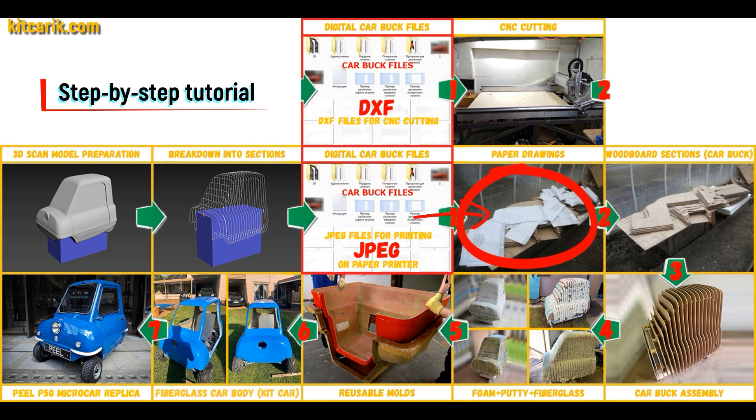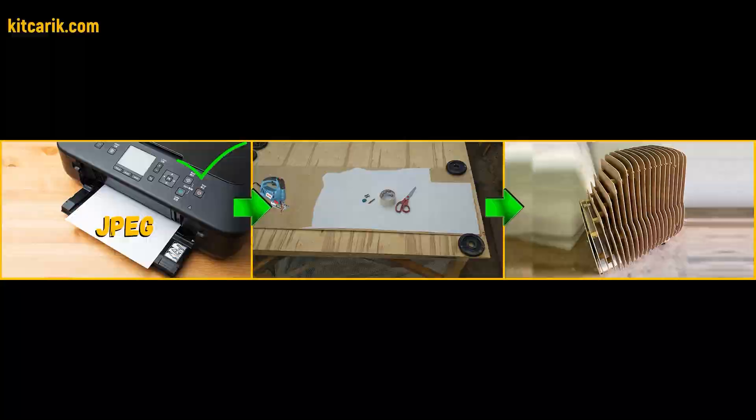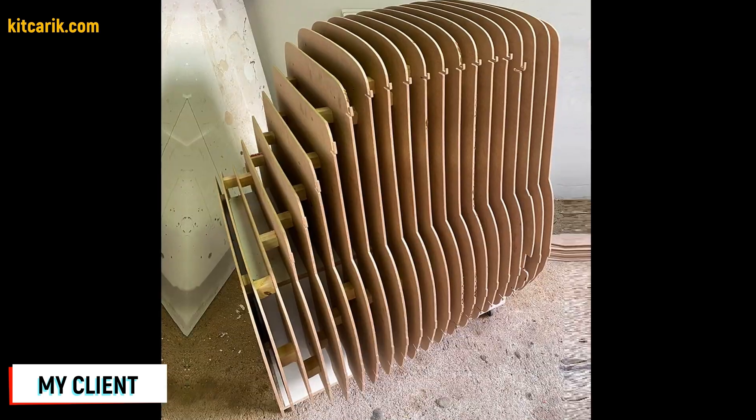These digital car body buck files need to be printed on a regular paper printer — you can use absolutely any paper printer. Or they need to be cut on a CNC or laser machine to obtain wooden car body buck sections. From these wooden sections you assemble a car buck. My client assembled the sections one after another to get a car buck.